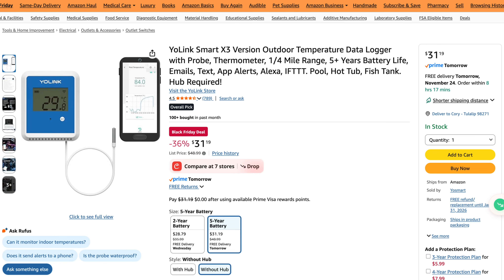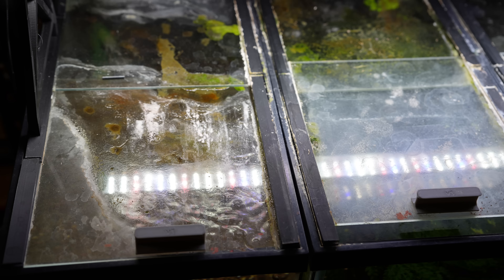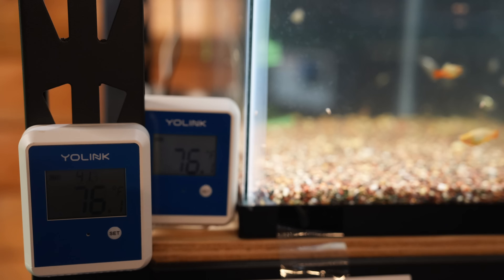I started out on this quest a couple years ago thinking it makes a difference — I see it in the store, I see it at home — but I didn't have data. So about six months ago I started buying Yolink temperature probes that can go underwater, and we had a hub. I started logging lots of data, lots of probes. Test number one, though not super scientific, was my 10-gallon guppy tanks. The tank on the right had no top; the tank on the left had a top, and we put a probe in each one.